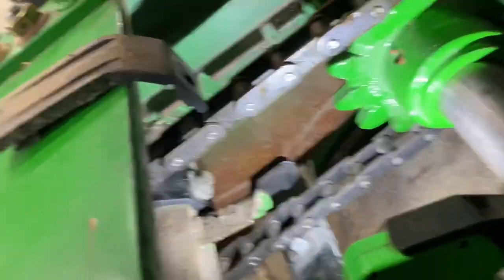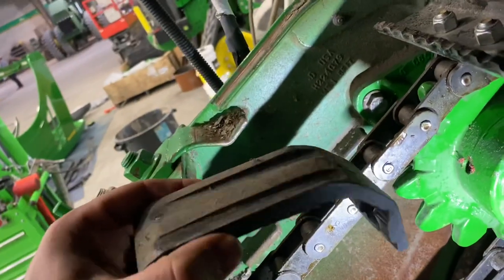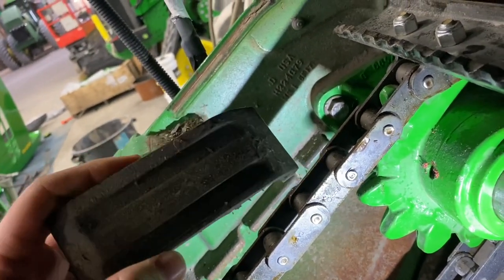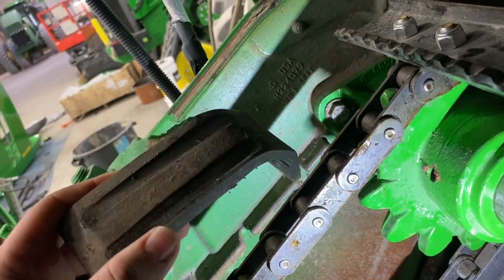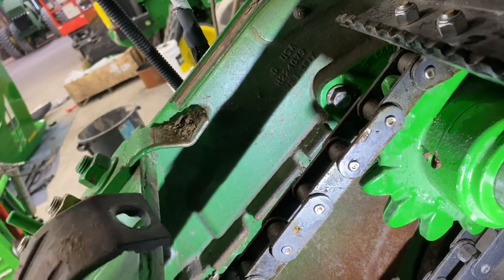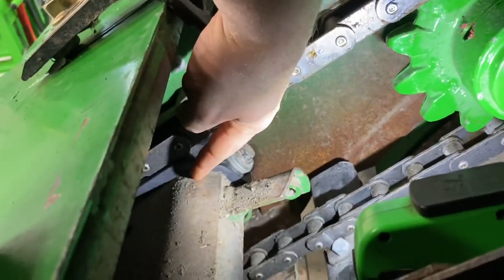New mid-floor wear strip installed. See, the old one was getting pretty worn — we generally replace these every year or every other year, just depends on how much they wore. That's the only thing keeping the chain from rubbing into the mid-floor frame.